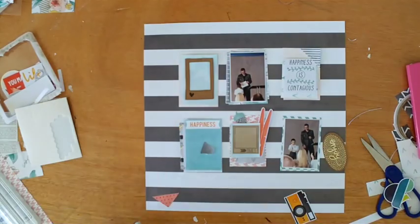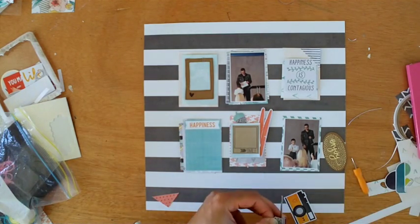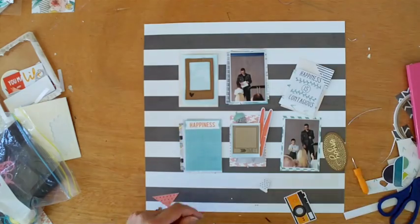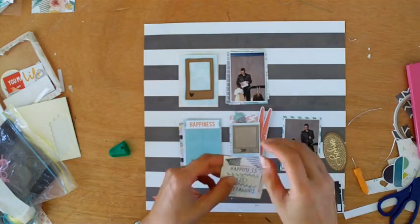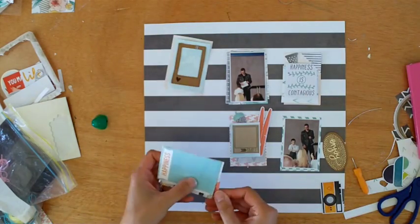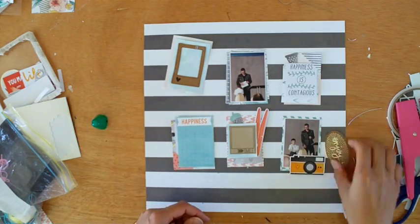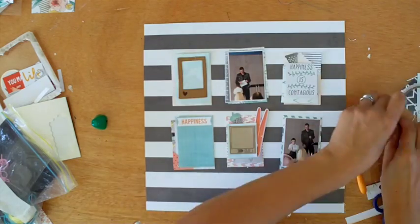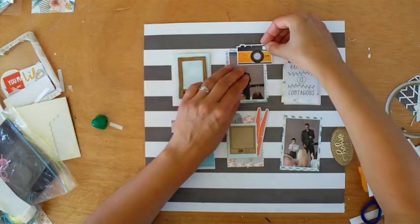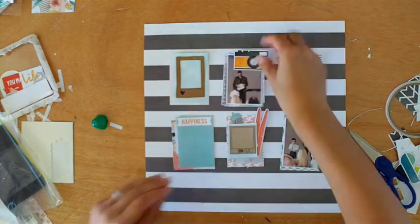I'm trying to get that ampersand down — I cut that out of the cut-apart sheet, but once again it's not successful on this layout. A lot of these embellishments are not specific to the story; however, I think they look great with the colours. They go with the Amy Tangerine collection, obviously, because they're from that collection, and I just think they provide some interest, so I'm keen to get them down.